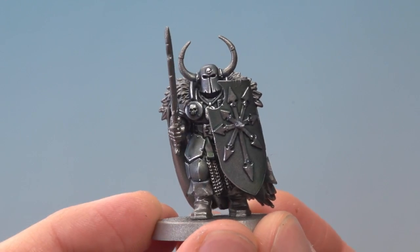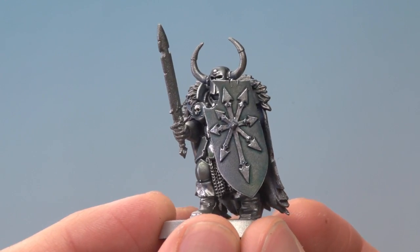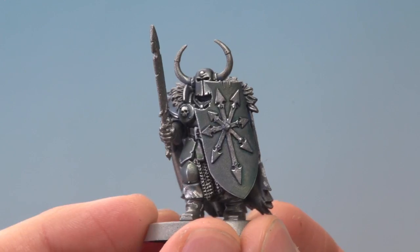With that highlight applied, this Tzeentch-themed Chaos Warrior's armour is complete — a nice silver with those hints of colour swirling within it. So Mike, I really hope that helps you out and I hope you have a good time doing it as well, because making those colours on the miniature is really fun to do. Have fun, we'll see you again soon.